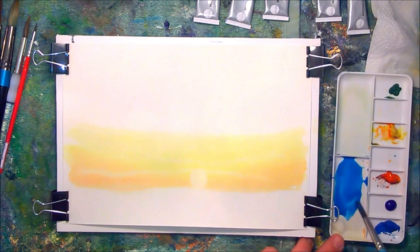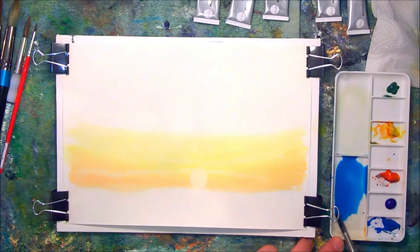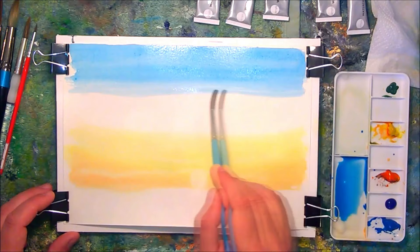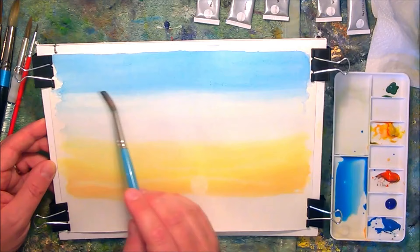I'm now creating a large mix of cerulean blue, and I'm going to use this to create the top part of the sky. This will be my initial wash for the sky, just to add some colour to the background, washing it down to the yellow that was previously laid down.